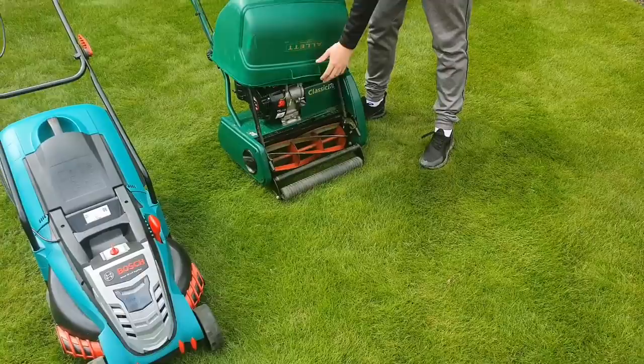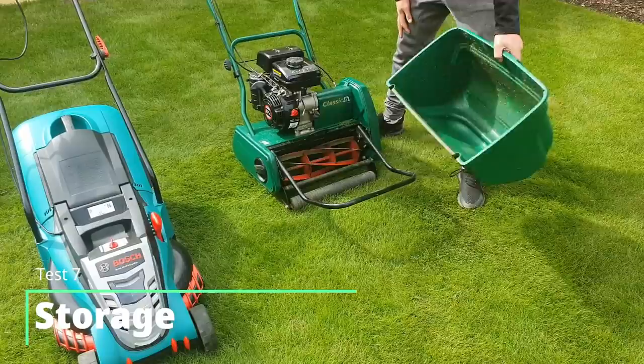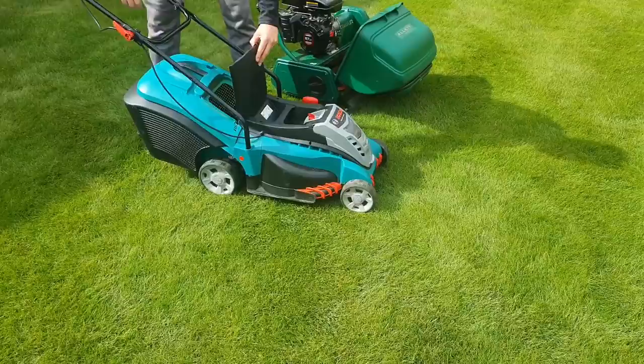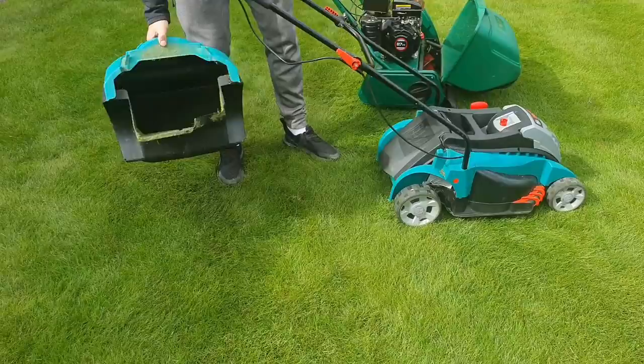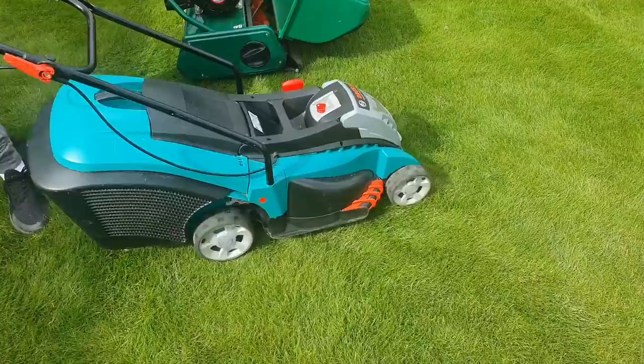Something that might surprise you is the actual size of the Allitt. I've just flipped up the front lid on the grass box and the grass box just sits on top — it actually holds a smaller profile than the Bosch does and it's really nice and easy to store. The Bosch has its grass box sitting at the back of the machine and it can be removed, but it doesn't really have a natural storage place on the machine. Overall in terms of storage, I find the Allitt really nice and compact — considering how heavy the machine is, it's really easy to store.